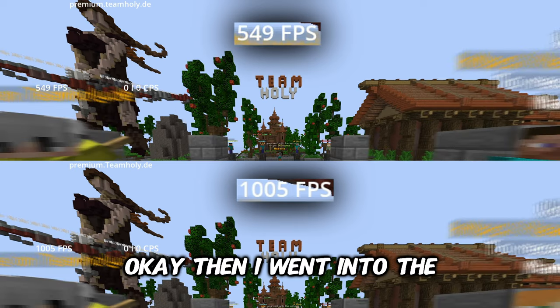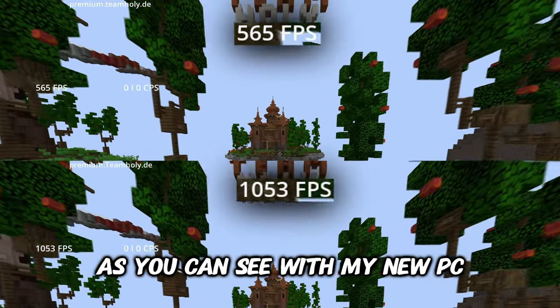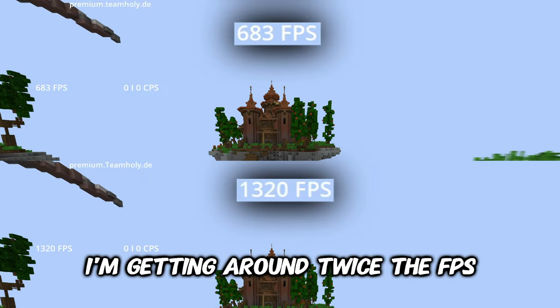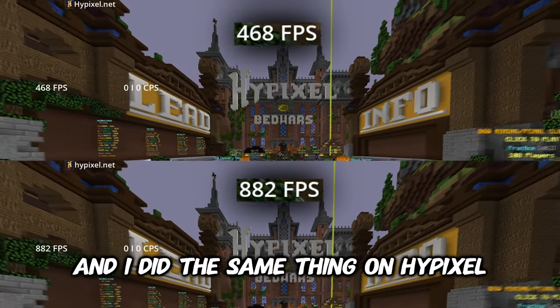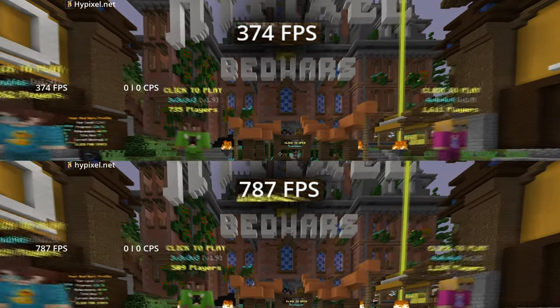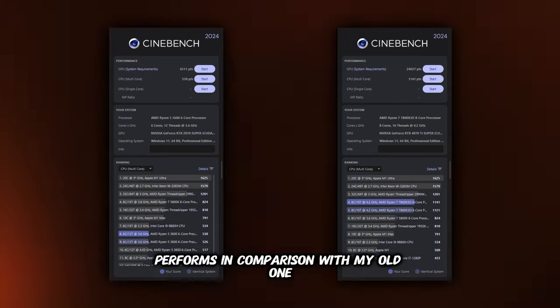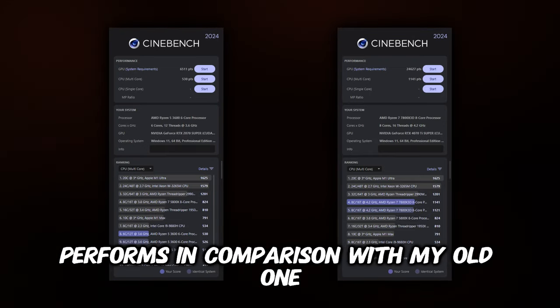Then I went into a Hypixel lobby to see the FPS difference. As you can see with my new PC I'm getting around twice the FPS, and I did the same thing on Hypixel. I also ran some benchmarks to see how well my new PC performs in comparison with my old one.